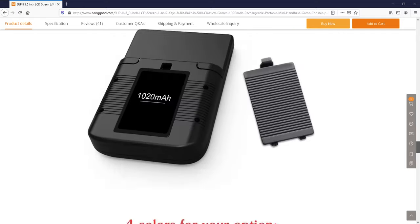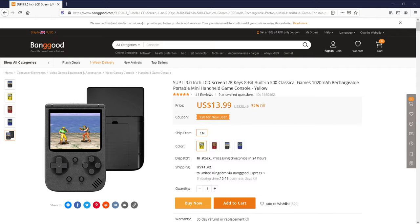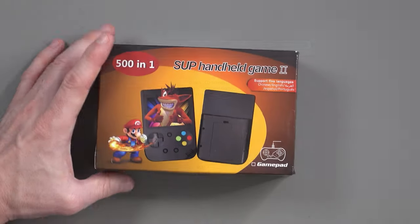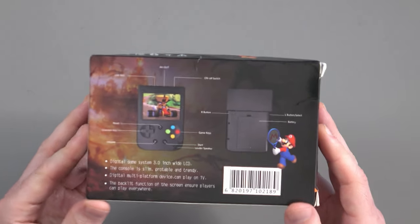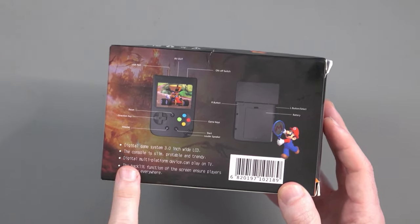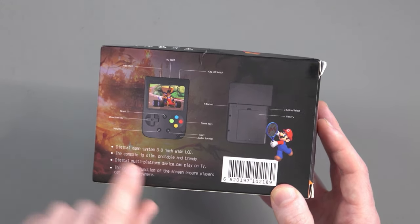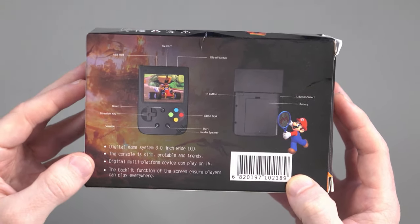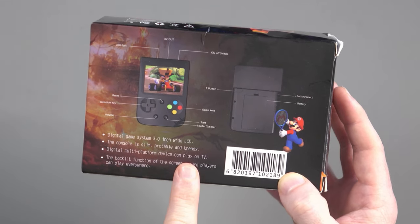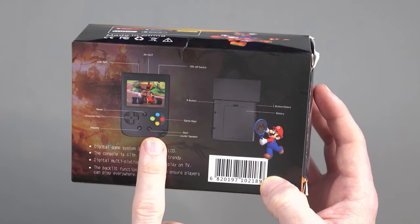I'll leave a link if you want to buy it or check the specs. Now let's take a quick look at the box. On the back there's a brief description: 'Digital Game System, 3.0-inch wide LCD, slim and portable.' It says 'portable' spelled as 'protable' there. It also mentions a multi-platform device that can play on TV, and that the backlight function ensures players can play everywhere.